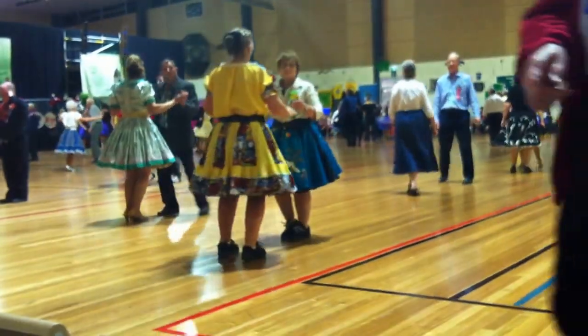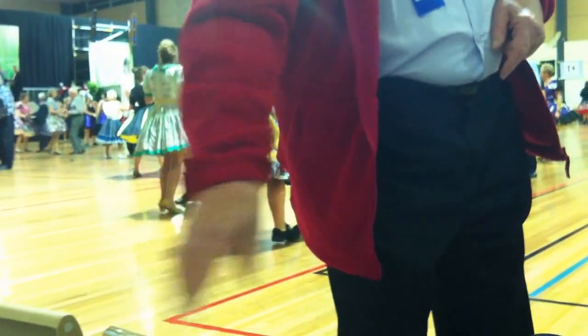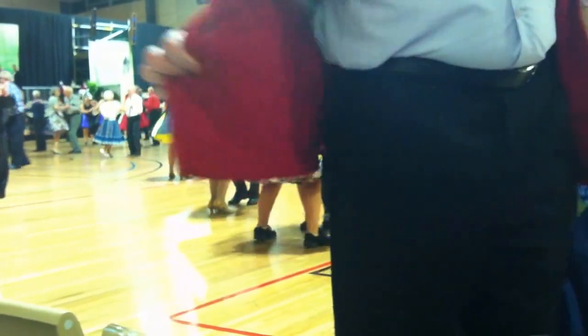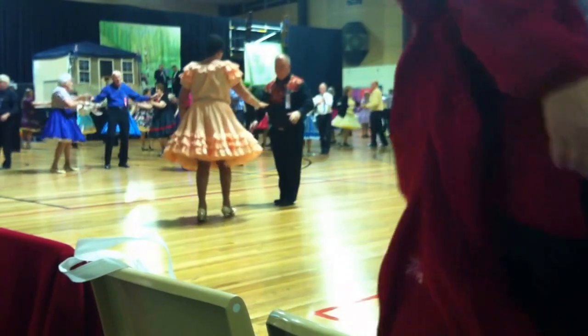Balance of left and right, canter together, double, balance left and right, twirl three, through face and close, balance apart, balance together.